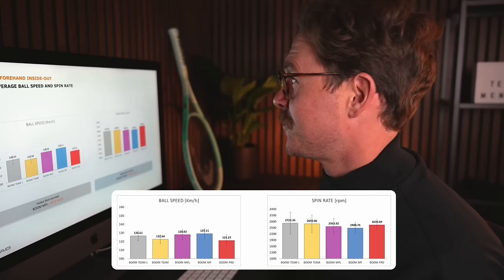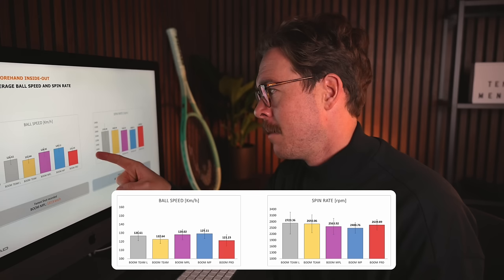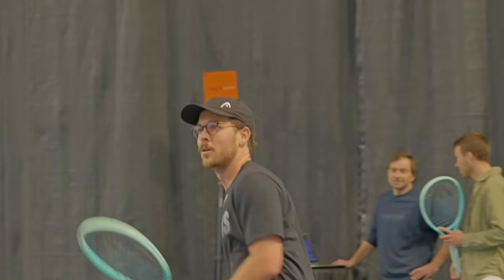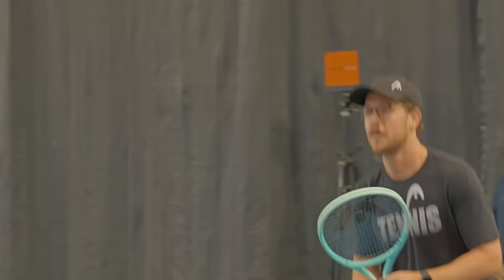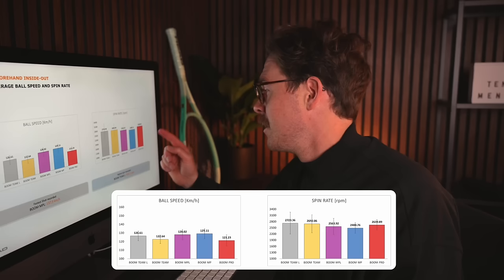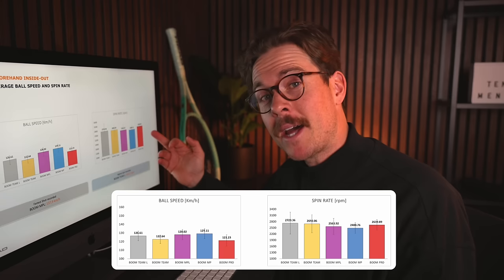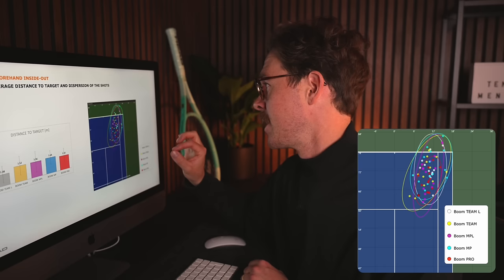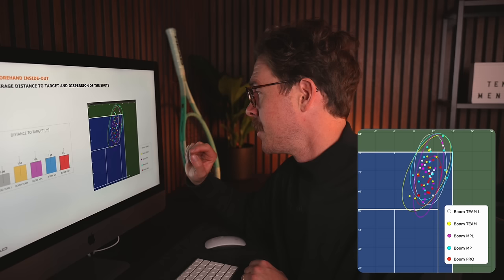When hitting forehands inside out, the Boom Pro actually had the lowest ball speed compared to all other Boom rackets. The Boom MP offered the most power, closely followed by the Boom MPL. Interestingly the Team L, with its biggest head size, generated a surprising amount of power from such a light frame — that's where the massive head comes in. Looking at spin rates, the Boom Pro with only 98 square inches generated a surprising amount of spin, which may explain the lower ball speed. When looking at accuracy, the Boom Pro — circled in red — was clearly the most accurate, with almost no misses whereas the other rackets showed a slightly bigger spread.